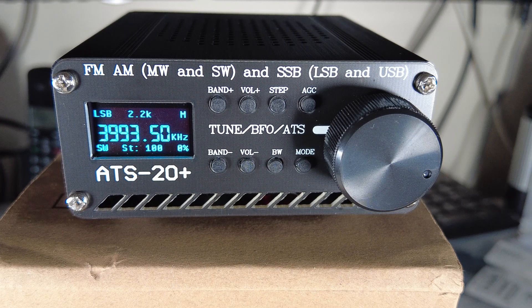It's a worthwhile upgrade. As mentioned in an earlier video, if you're UK-based - and similarly in the US - it's now possible to purchase one of these ATS-20 Plus radios for under £20 delivered, VAT paid. For that price with this firmware, it's a bargain.